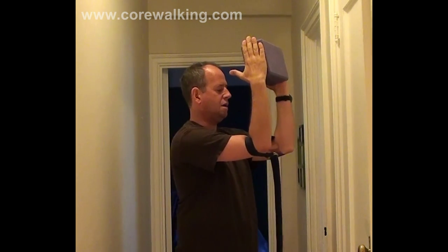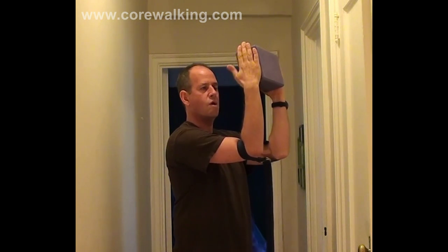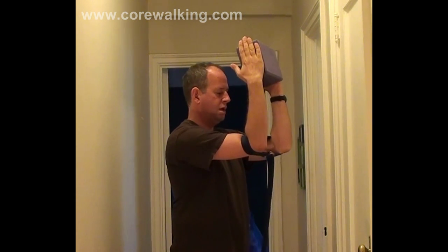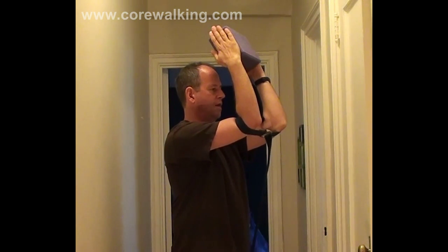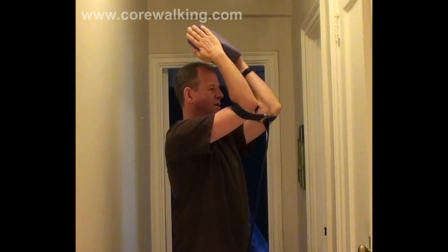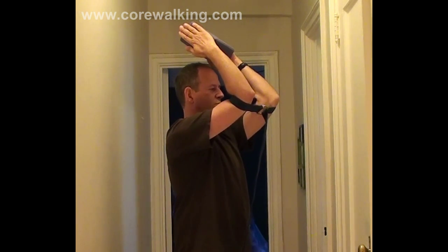Then you're going to create a right angle between the upper and lower arms, and try to maintain that right angle everywhere we go. Keep the ribs down, keep the right angle, pressing the hands against the block, and just start moving the block overhead — try not to change the angle. Keep the ribs down, move the arms up.